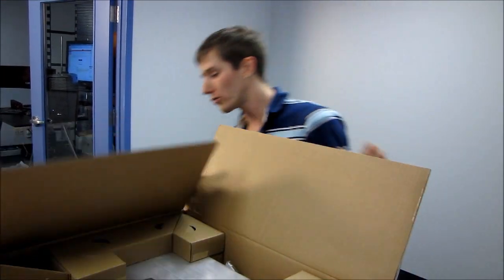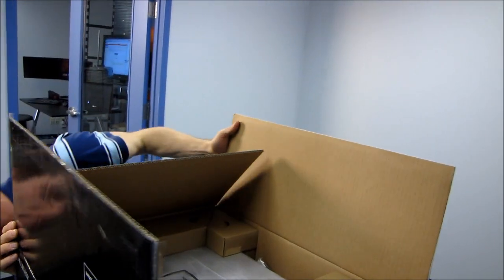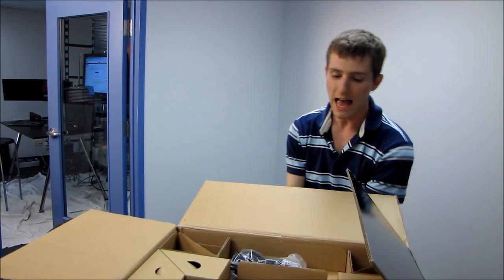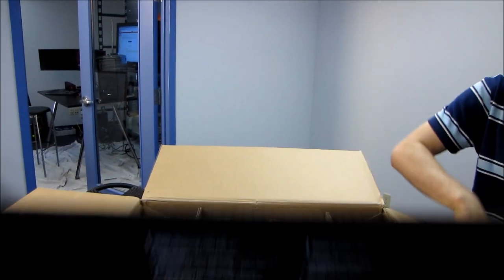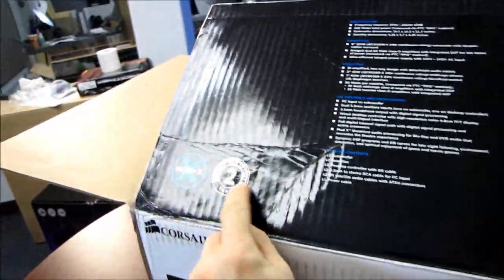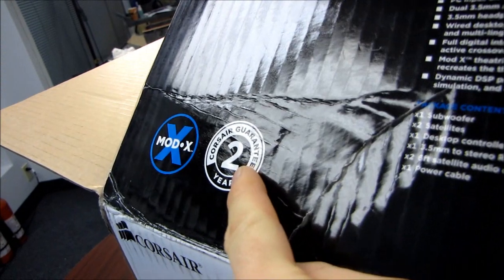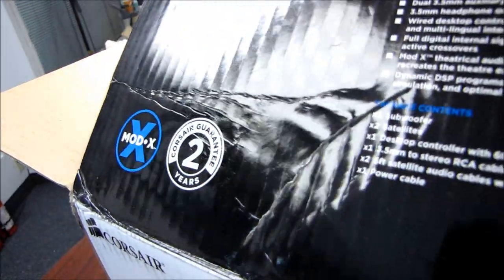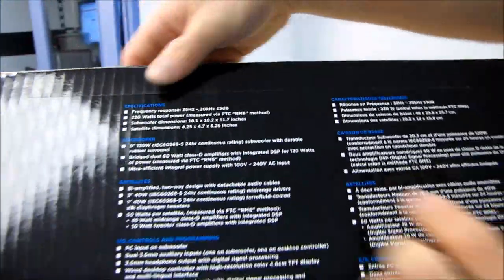Why don't we find the side of this box that has some specifications on it, and we'll go through what Corsair has to say for themselves. First thing: Corsair has a 2-year warranty on it. Corsair's warranty is legendary in this industry, so you can pretty much believe they're going to stand behind it for as long as they say. Specifications: frequency response is from 35 Hz to 20 kHz, plus or minus 3 dB.